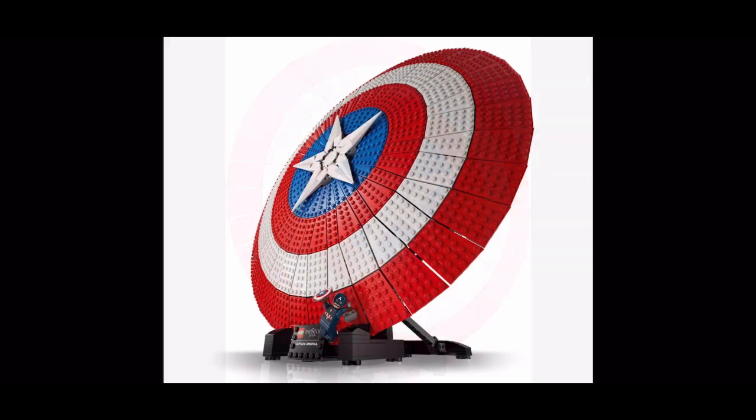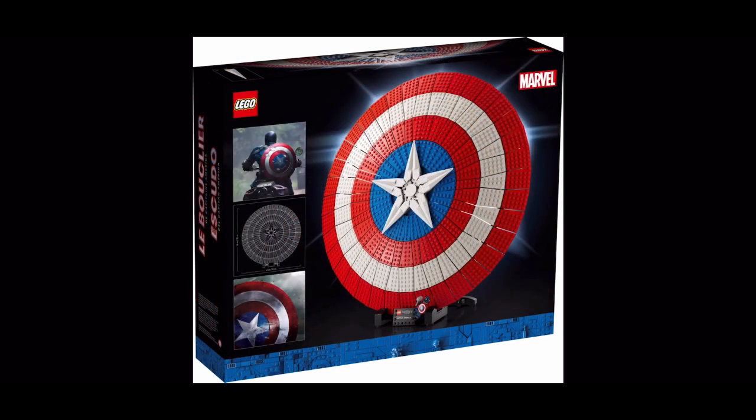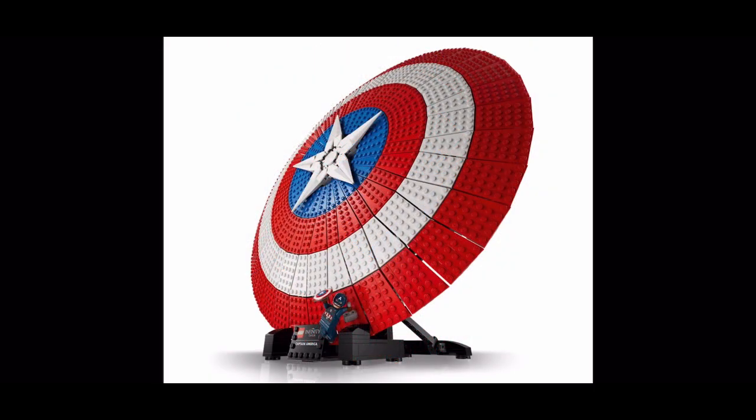That's the end of the video. Sorry again for spamming your sub box today, but it's been a very hectic Lego news day. You've now seen the new Lego Captain America Shield — get down in the comments and let me know what you think of it, about the price, how it looks, and if you'll be buying it. If you wouldn't mind liking, commenting, and subscribing, I'd really appreciate it. Thank you so much for watching and for all your continued support. I'll see you in the next video — goodbye.